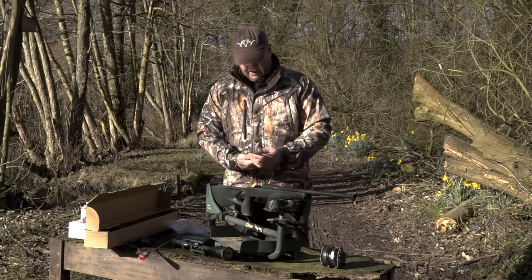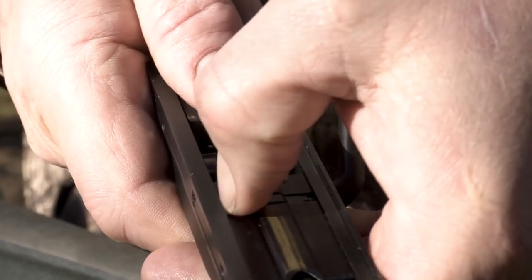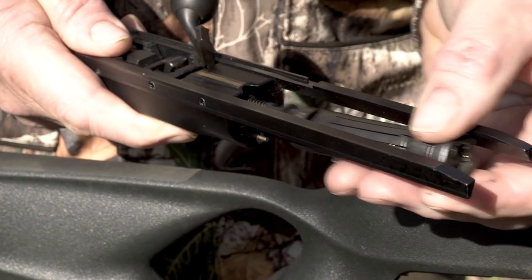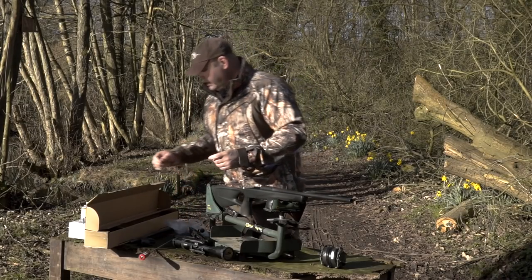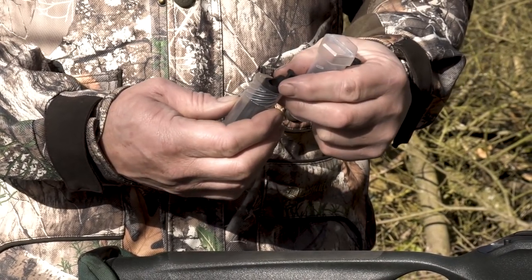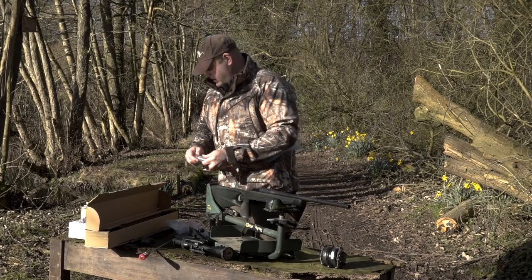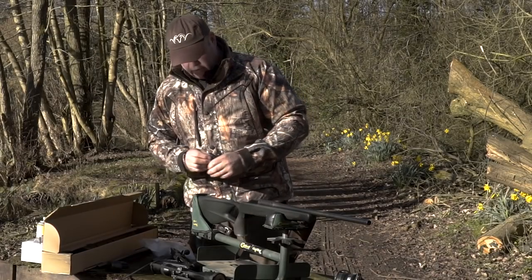Now we've got to change the bolt face, which is quite simple to do. There's a little retaining clip in there — put your fingernail in, lift him up and release. And that's the .308 bolt face released. We should have the .223 bolt face. Put the .308 one away so it doesn't get dirty. .223 — perfect.